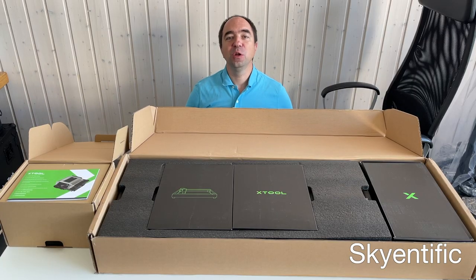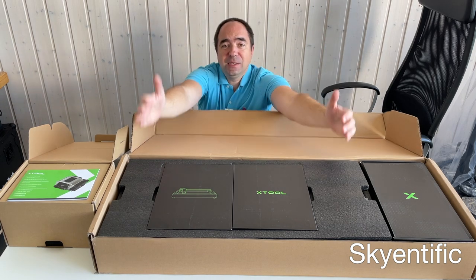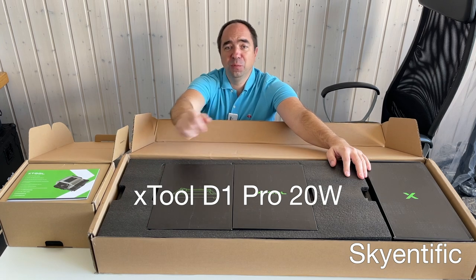Hello and welcome to my channel. Today we're going to review a new tool for my office. This is a laser cutter. Its name is the Xtool D1 Pro.